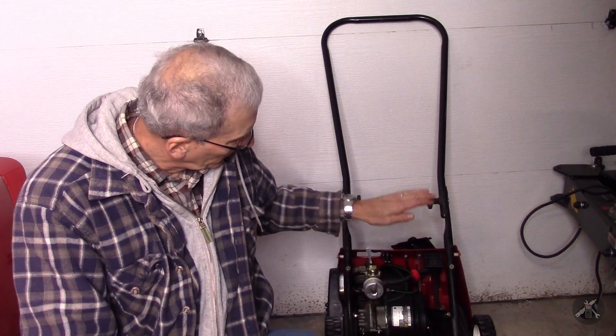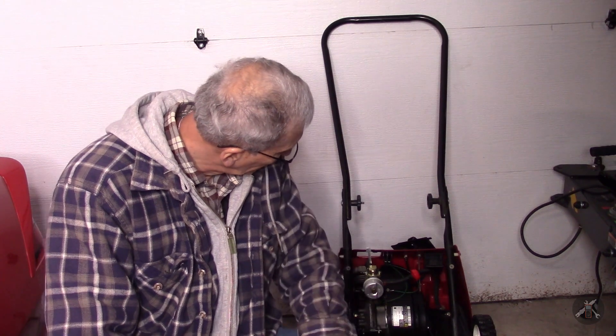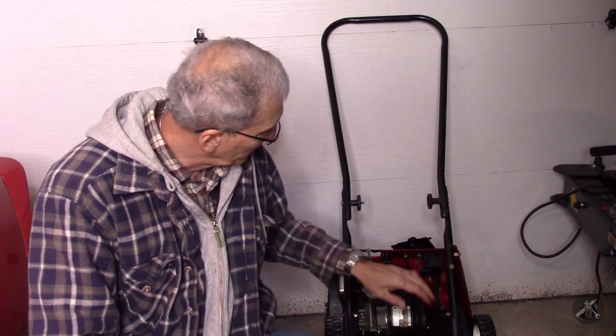Hey everybody. I put the motor back together on this Toro Tecumseh three-horse snowblower, and while I got it all back together and all the pieces installed, it won't work. Electrically, you plug it in and you push the button, it doesn't work. So I'm going to dig in and try to figure out why.